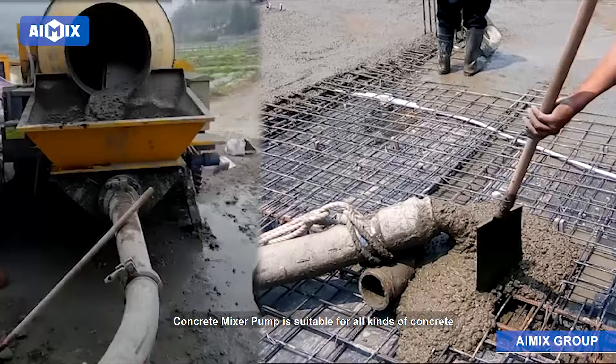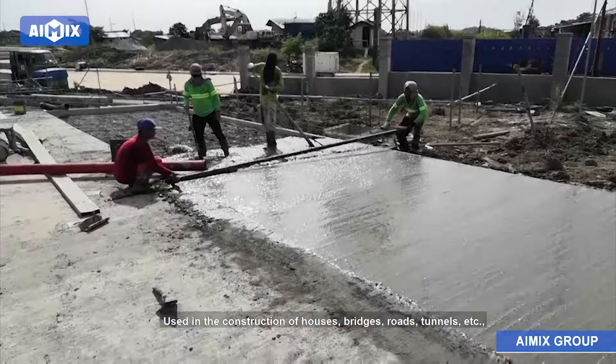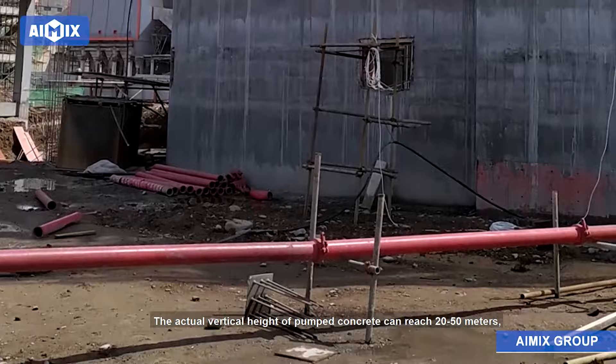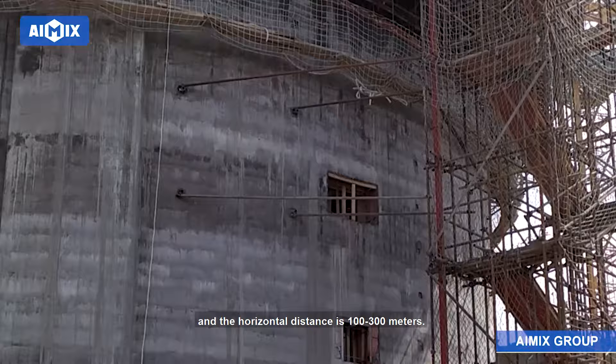Characteristics of the mixer pump: the concrete mixer pump is suitable for all kinds of concrete construction projects, used in the construction of houses, bridges, roads, tunnels, etc. It is often used in the construction of 5 to 10 floor buildings. The actual vertical height of pumped concrete can reach 20 to 50 meters, and the horizontal distance is 100 to 300 meters.